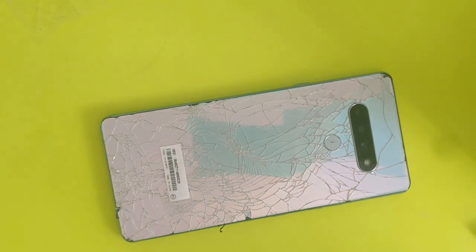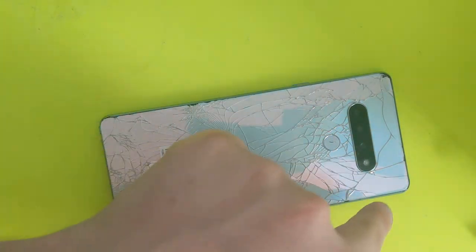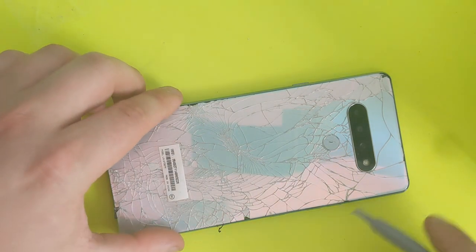Hi everyone, I'll show you how to take apart the LG Stylo 6, as you can see right here. I previously already removed the back glass, so it's going to be much easier for me. There's adhesive all the way around — I preheated it with a heat gun, so now it's going to come off very easily.